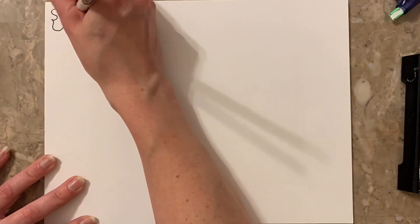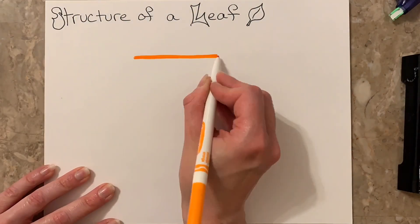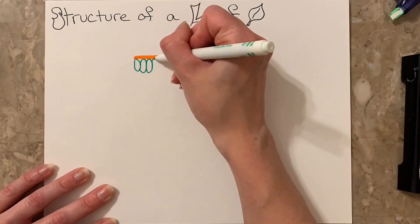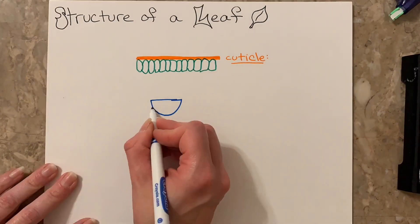Structure of a leaf. The cuticle is the waxy, waterproof coating that protects the leaf and prevents excess water from evaporating out of the plant. It also protects the leaves from the sun.